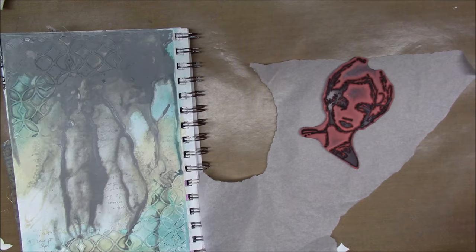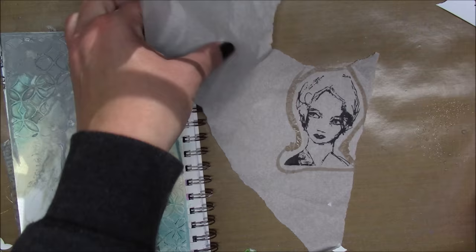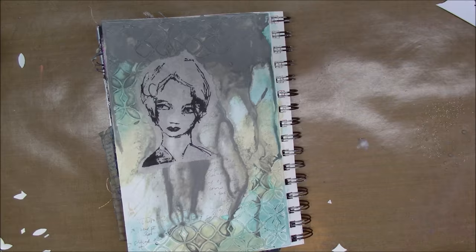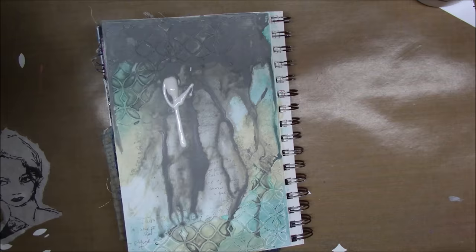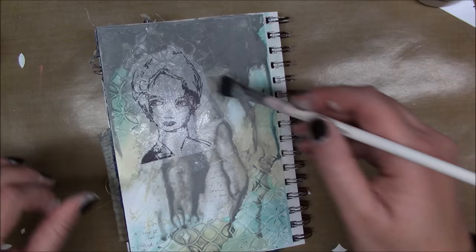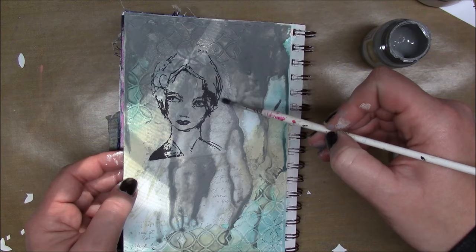This is a Dina Wakeley stamp from a set called Faces in the Crowd, and I'm doing my favorite tissue paper stamping technique. I don't know if I've ever mentioned this, but the reason I do it this way is because I'm a really bad stamper — I always stamp it crooked. I've been stamping for a while and I just always mess it up, so I'm afraid that if I get to a point where I have the whole background done and then stamp on top, it'll be wonky. Even with a stamp positioner I mess it up most of the time, so this way I know I won't make any mistakes.